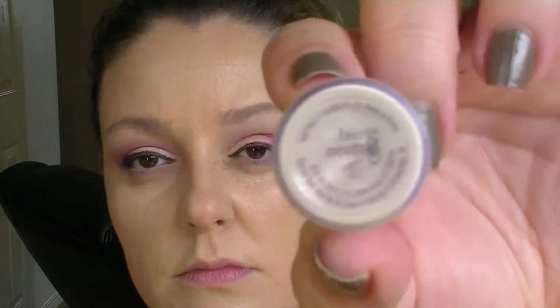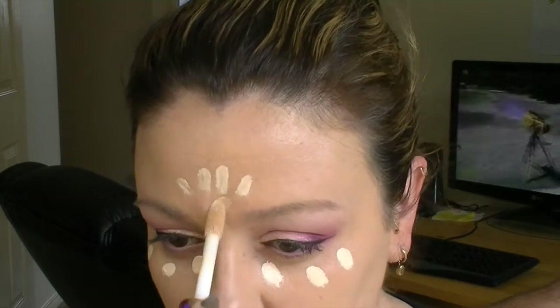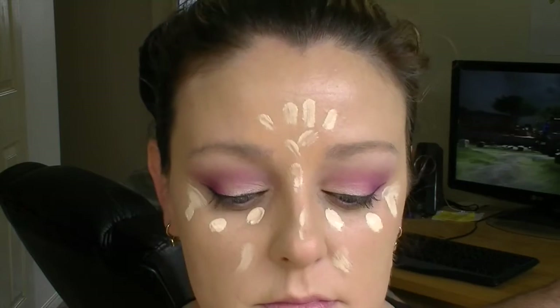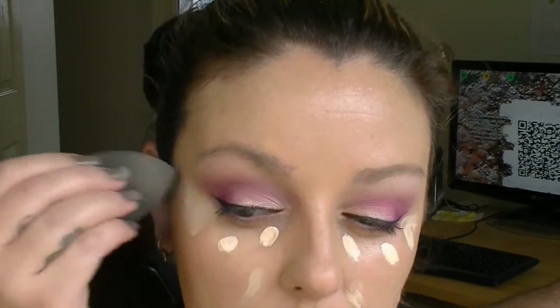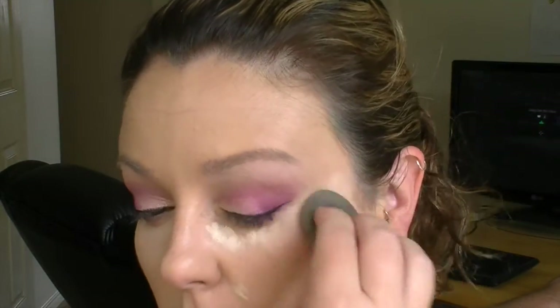Now I'm going in with my Tarte Shape Tape — everybody and their dog on YouTube has been using this and I can see why, it is amazing. This is in the color Fair Neutral. I can't do the big swipes like some YouTubers do, but when I blend this out these dots are absolutely plenty — it gives you such a nice highlight under your eyes. With this Erica Jane look she's got quite a fair complexion, so I'm trying to keep everything under my eyes really highlighted and keep my complexion not too bronzy or warm.